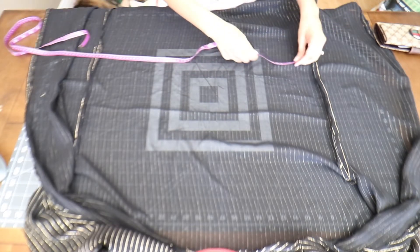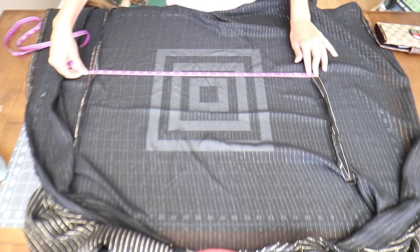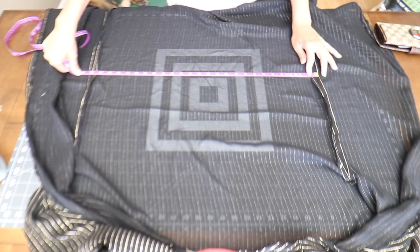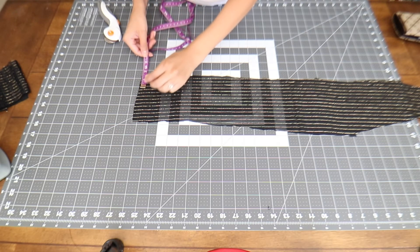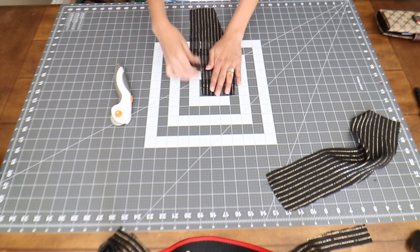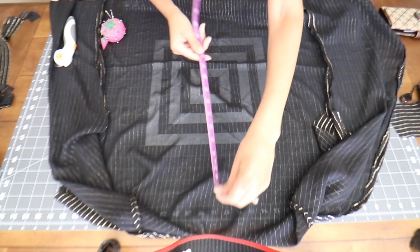For your drawstring casing — the thing that's going to hold and allow you to pull the drawstring through — you want to measure the back of your swimsuit cover from side to side, or seam to seam, and also measure across both front panels of your swimsuit cover. I used one inch wide drawstring casing, placed 14 inches below my neckline.